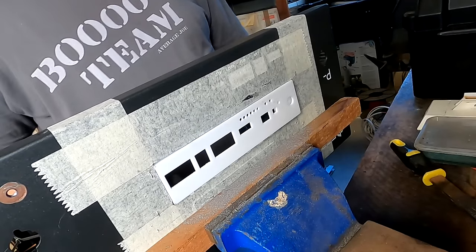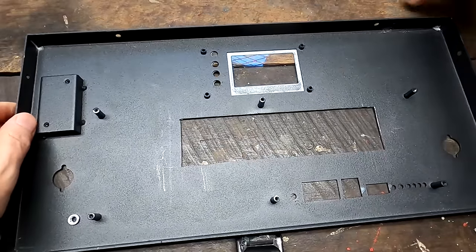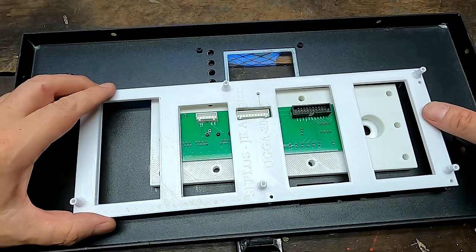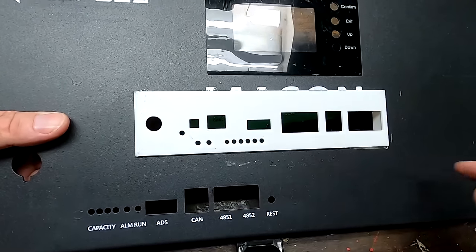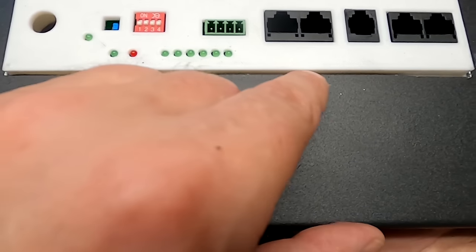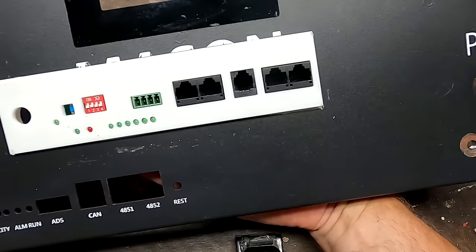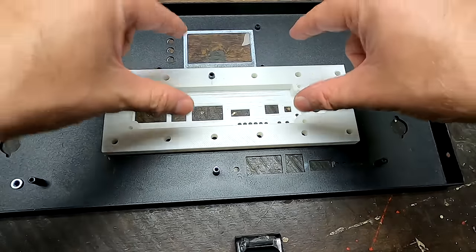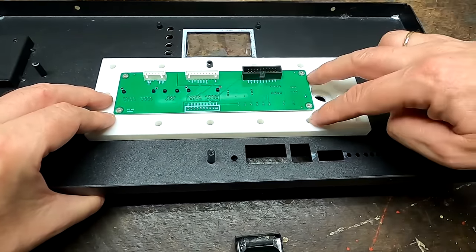It pops in, pops right back in — PCB mounting bracket — perfect! It probably looks better if you have black filament, but I'm more focused on the functional side. This is probably as precise as I can work with my tools here in the Off-Grid Garage — not the best, not the worst. The only other thing we need now is to drill four holes so we can mount this plate to the front panel and screw the PCB into position with four screws.